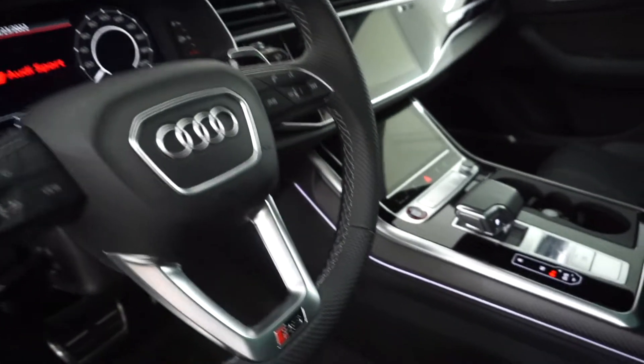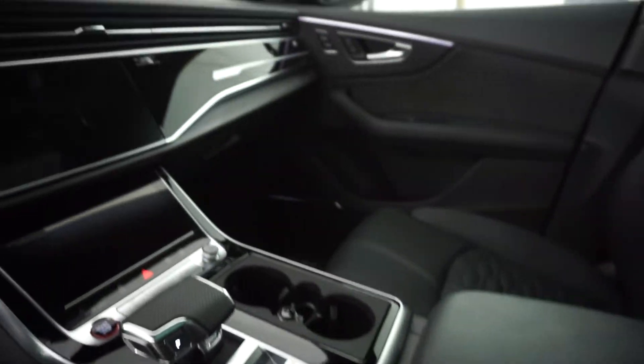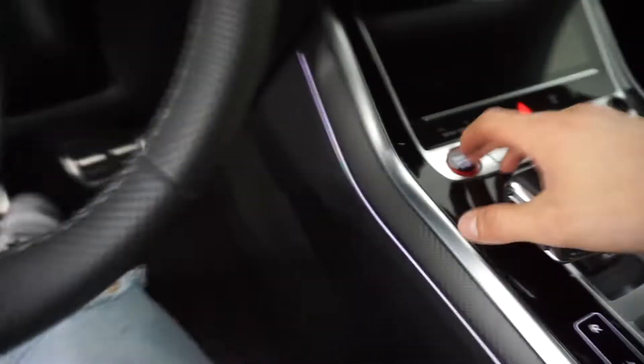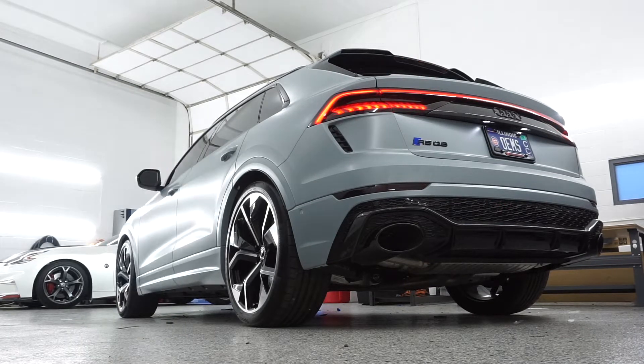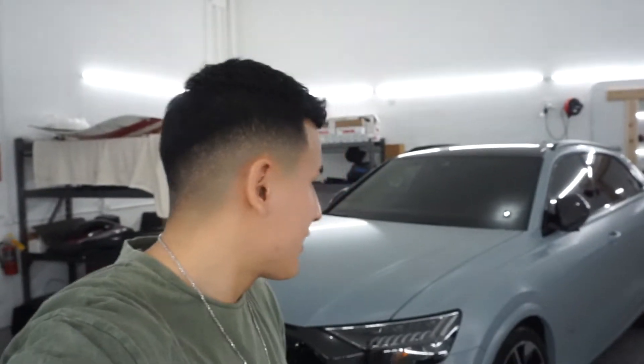The interior has matte carbon fiber throughout — this thing is just clean, stupid clean. That's gonna wrap this video. I appreciate you guys watching. That's my take on the RS Q8 — peace out.